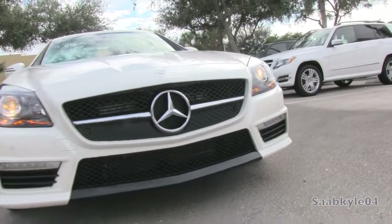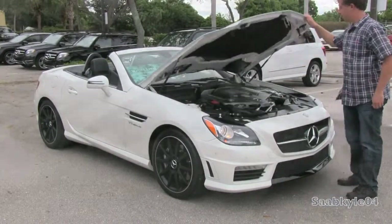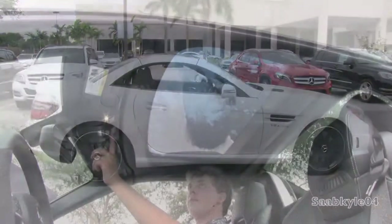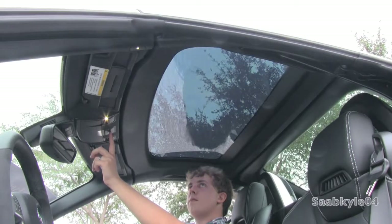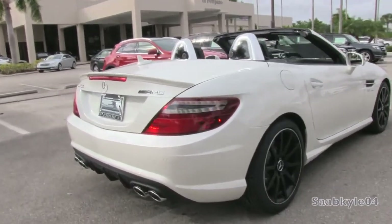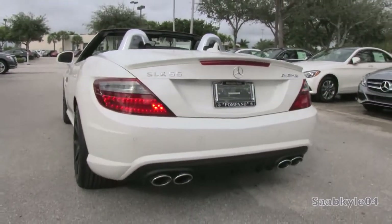While this particular example we have in today's video is a 2014 model, I'm going to be covering the 2015 model as the car essentially carried over unchanged. The biggest difference being the once-optional lighting package that included the LED-accented Bi-Xenon headlamps as standard equipment for 2015. This is going to be a detailed, in-depth review of the SLK55 — we'll start it up, show the engine, demo the dual-mode AMG sport exhaust, and show you a bunch of the unique aspects of both the interior as well as exterior including magic sky control, performance, fuel economy, and much more.